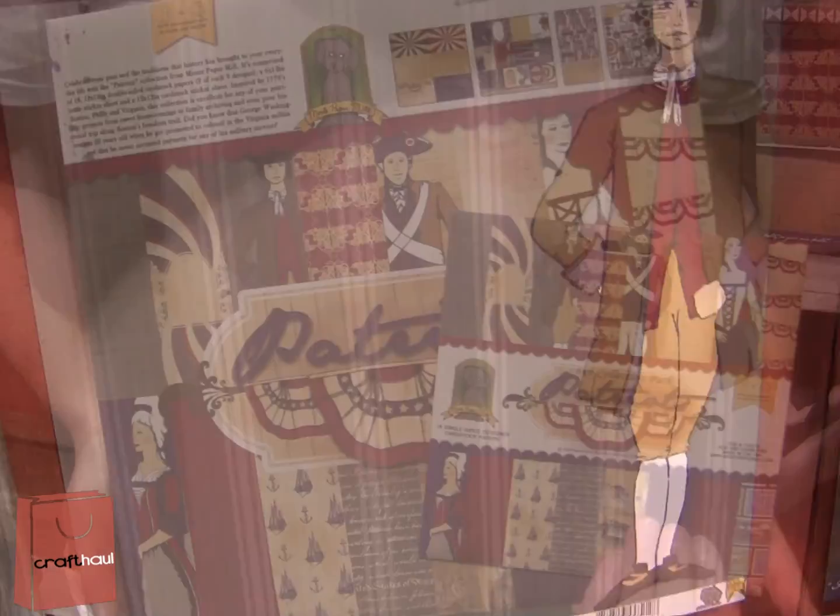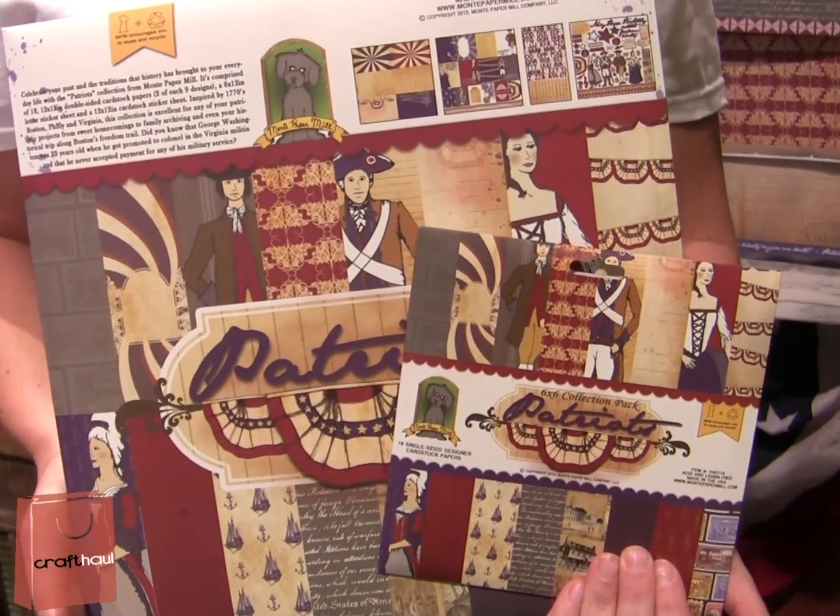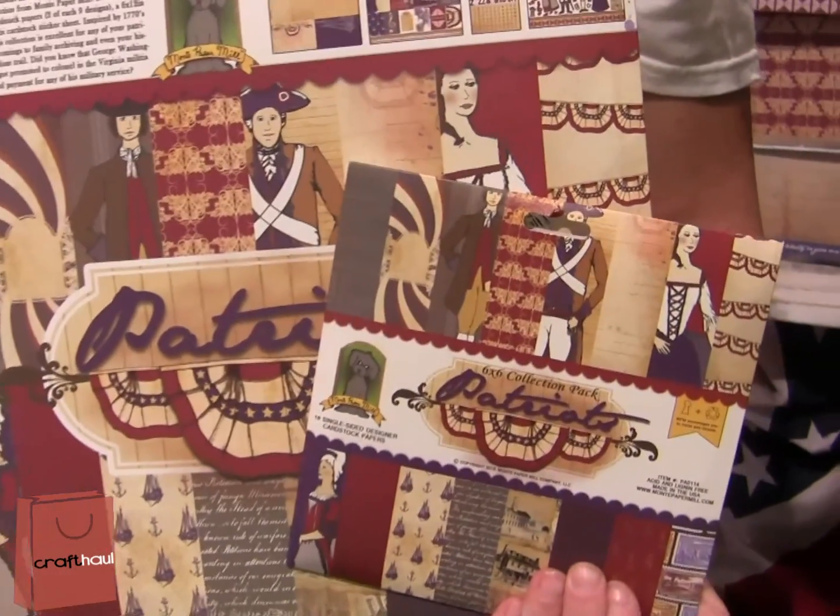This is our first line. The most unique thing about all of our collection packs is that they come in paper envelopes that are kind of an extension of the products. So you can also use the envelope in your paper crafts.